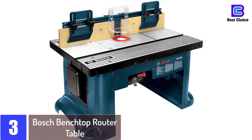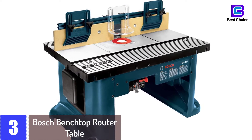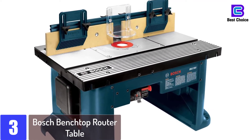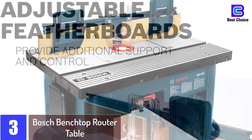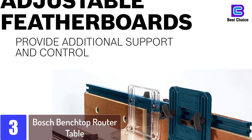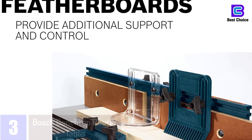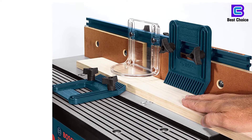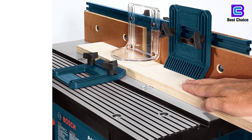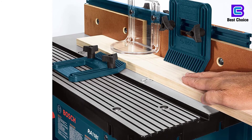At number 3: the Bosch Benchtop Router Table. The Bosch Benchtop Router Table is a classic router table that is widely applicable since it can attach to any workbench. It also features two adjustable feather boards, which makes it very convenient for daily tasks. The tool will ensure that the workstation is very clean and free of dust, due to the fact that it has been equipped with a dust collection port.